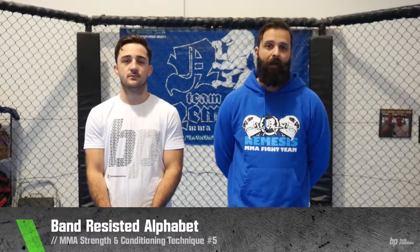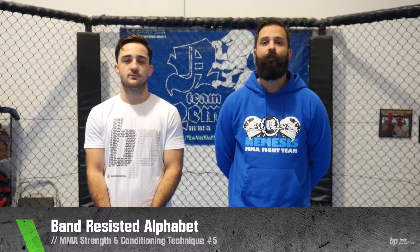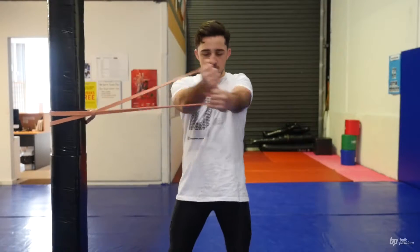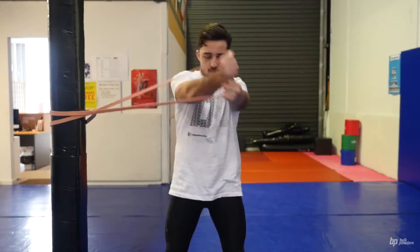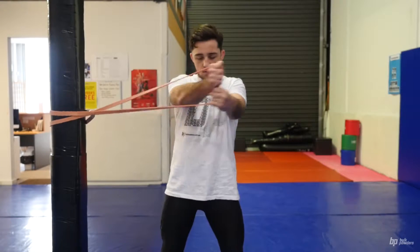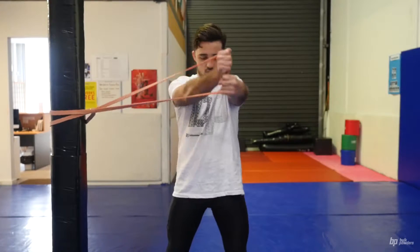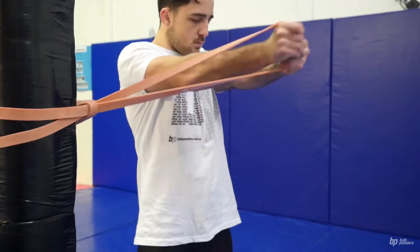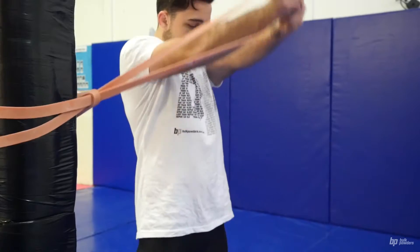The technique we're about to do is a band resisted alphabet which works on dynamic core and range of motion through a three dimensional plane. The athlete must anchor a band to a stable object. The athlete will then extend their arms completely straight and spell out the alphabet as slow and controlled as possible. Once completed one way, the athlete will then turn around and perform in the opposite direction.